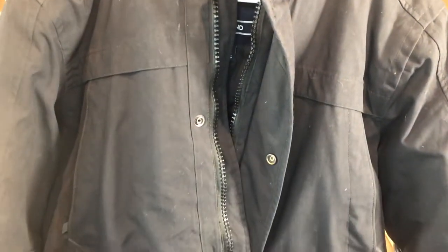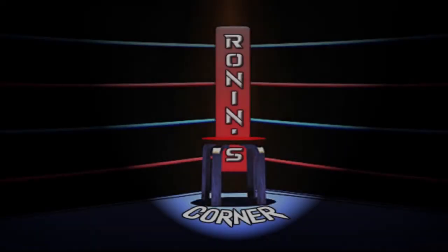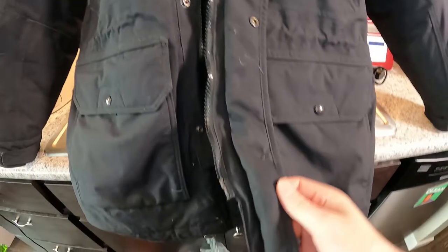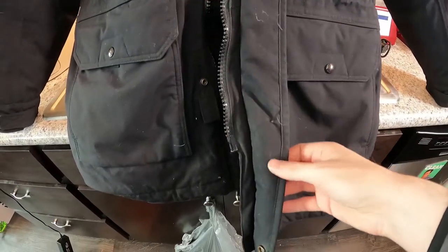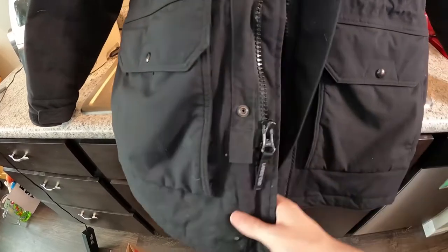Welcome to Ronin's Corner. We're going to fix the snaps on this jacket. I was given this jacket because some of the snaps have broken off, so rather than donating it, I'm going to fix it. The process is pretty simple.